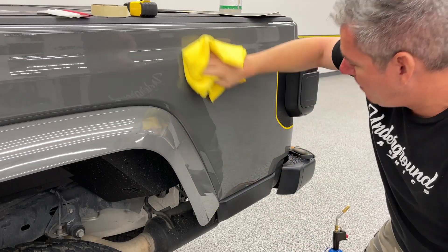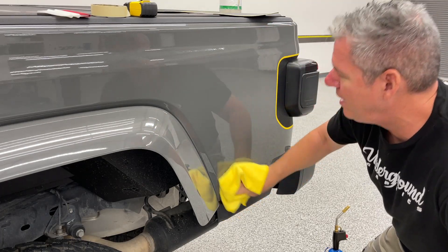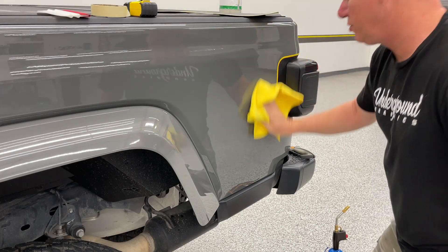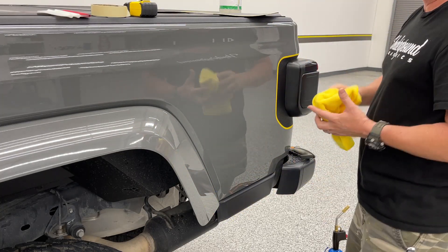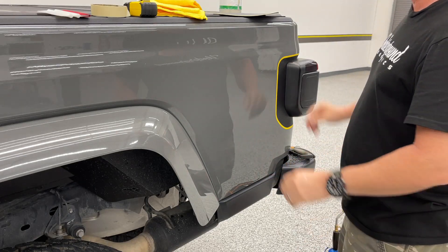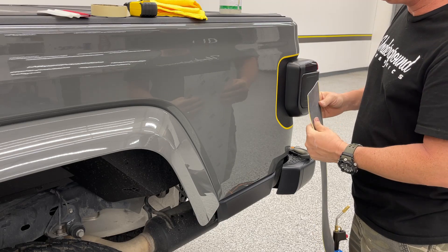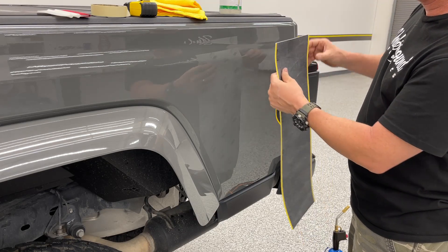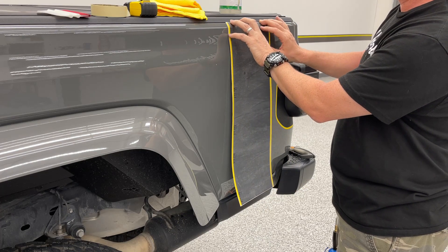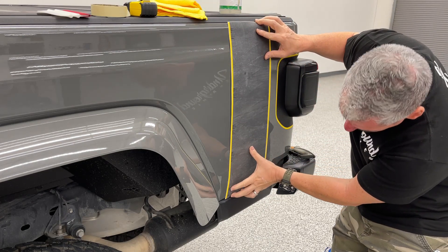These bedside bands come set up two ways. They're about eight and a half inches wide by twenty-three and a half inches tall. There is a passenger side and a driver's side, and there's a bevel at the bottom that follows the body line. We have these in two versions — standard and extended. The standard will come about an eighth of an inch from the top and still show some paint.